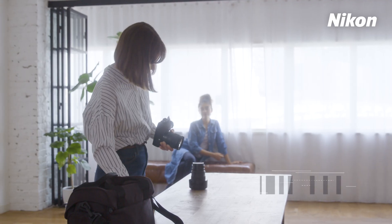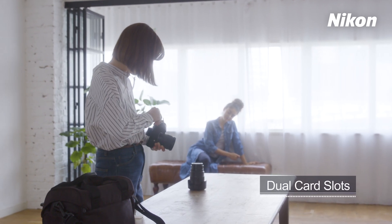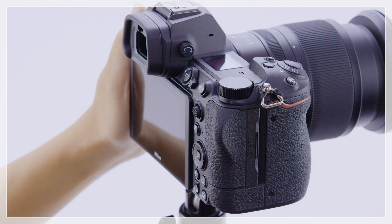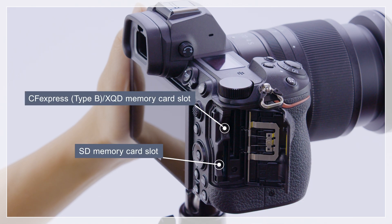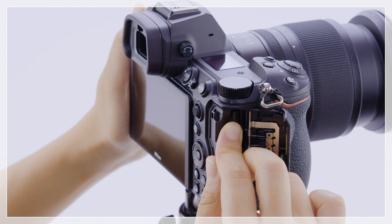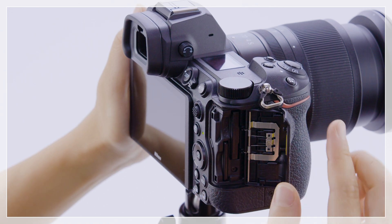In this video, we'll learn the basic features of the dual card slots for the Nikon Z6 II, Z7 II, and how to use them. The camera is equipped with two memory card slots, both located in the camera grip. One slot takes a CFexpress or XQD memory card, and the other an SD memory card.